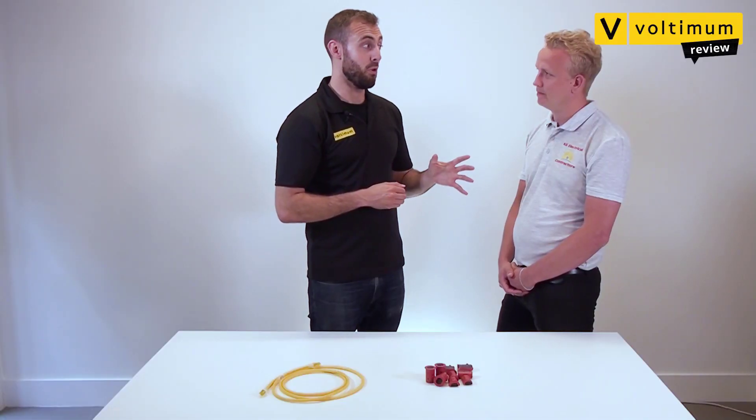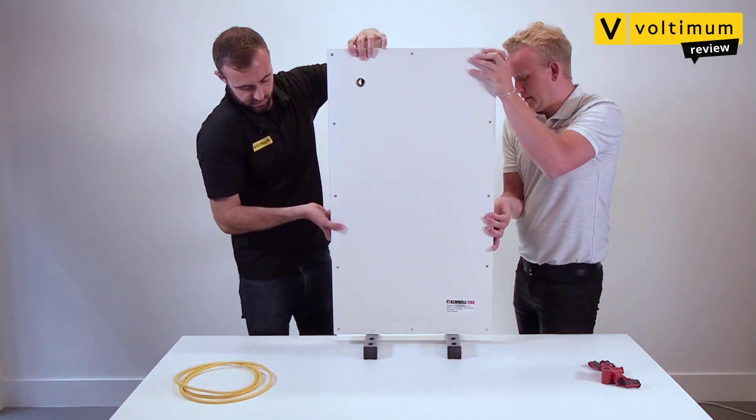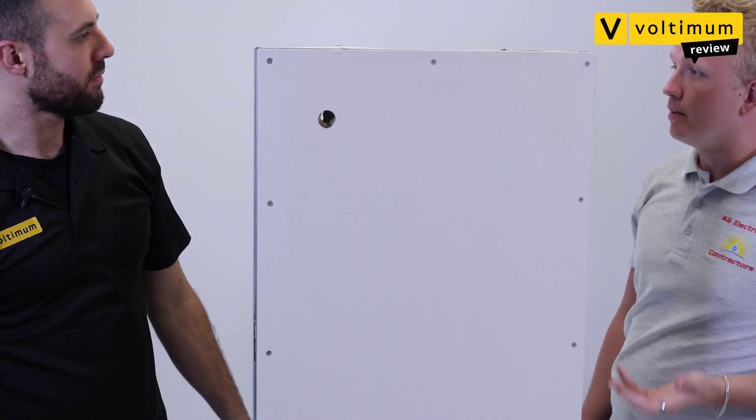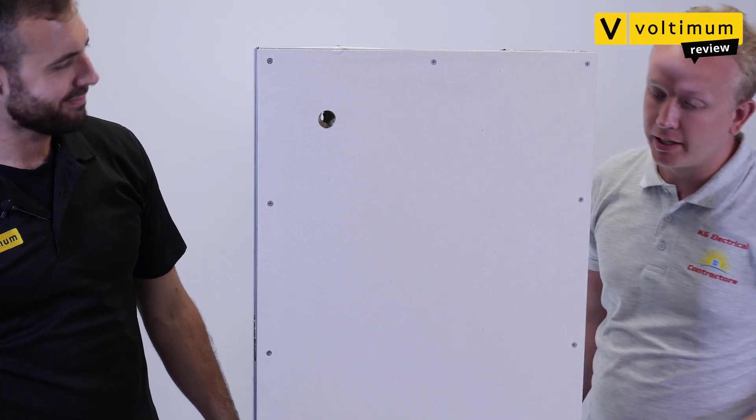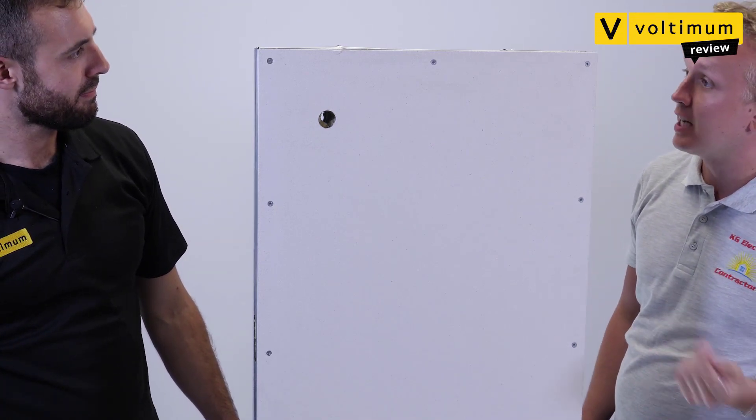Can you show me how it's installed? Certainly. Well, you're going to need a wall, but luckily we prepared one earlier. So Dan, I'm going to talk you through this one. First, you need to drill a 25mm hole through the wall, which you can see we've already done. Next, you're going to feed your cable through the wall.